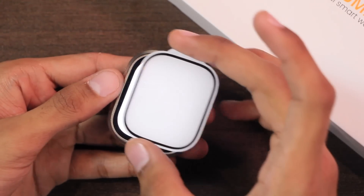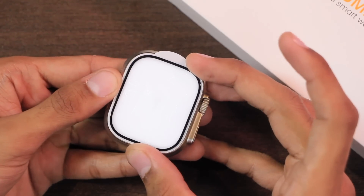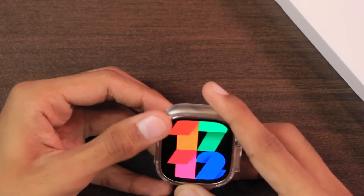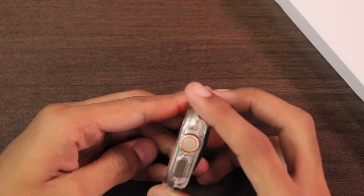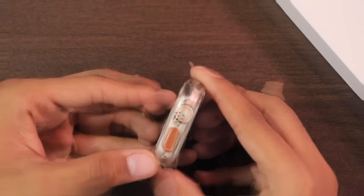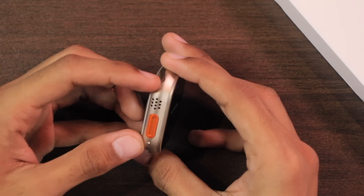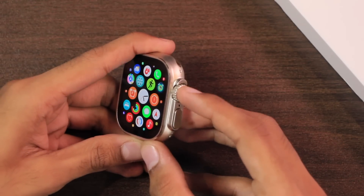The screen size is similar to Apple Watch and you can even use Apple Watch screen protectors for it. It comes in a 49mm case and perfectly fits the Apple Watch case. The speaker holes are a little bigger compared to the Apple Watch Ultra. It does not have the GPS antenna design on the body, and the additional holes are closed.